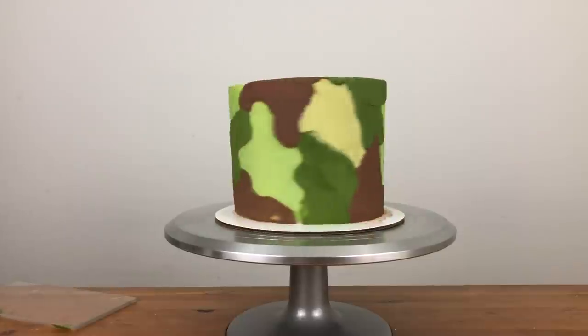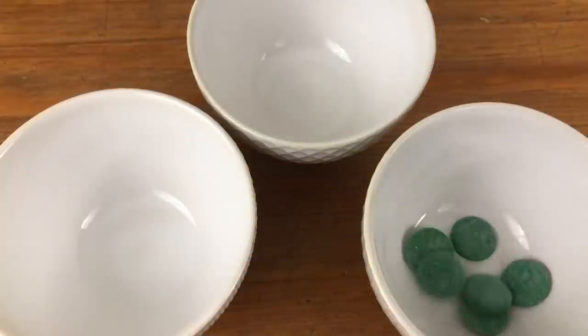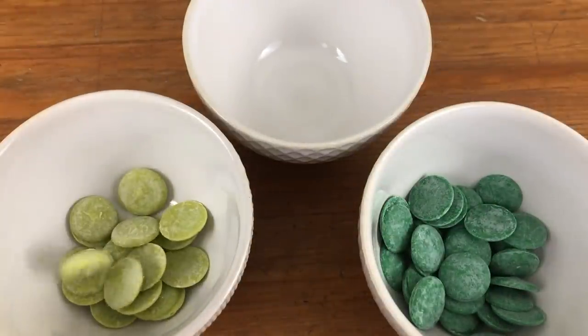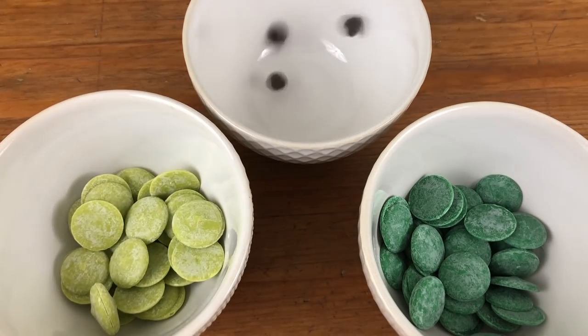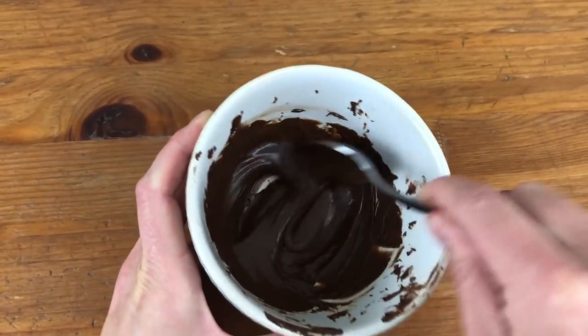When you've covered the whole cake with buttercream patches, put it back in the fridge to set the frosting, and meanwhile make some camouflage decorations! I'm melting dark and light green candy melts and some chocolate chips in the microwave at 50% power for a minute at a time so that they don't burn.